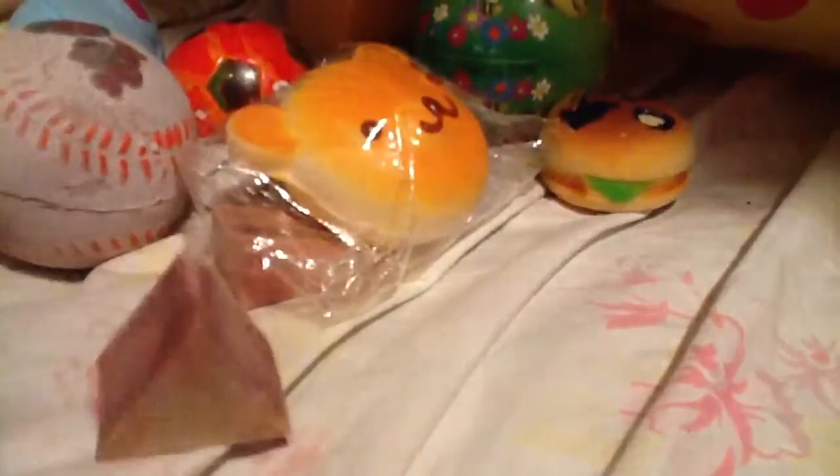This bun — I mean bread. This red velvet squishy. Another red velvet squishy. This bun squishy. This superman squishy.